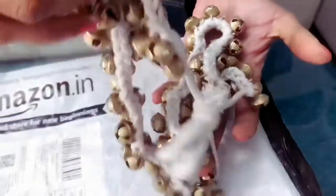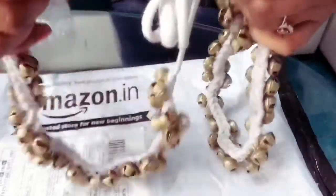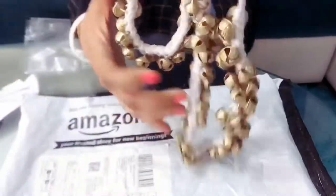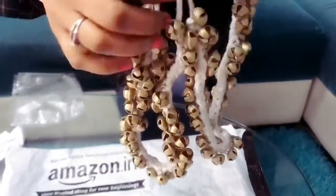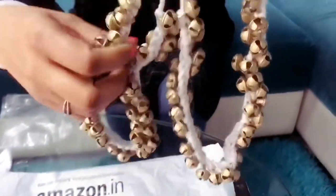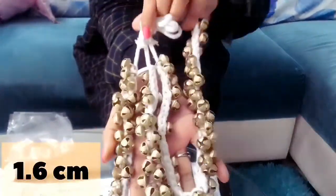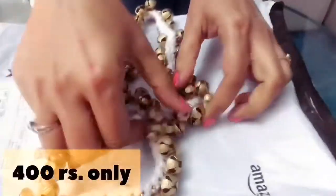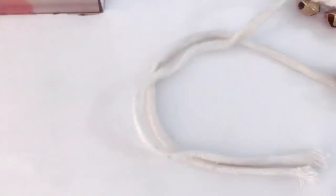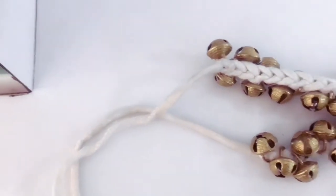...the same as the picture shown on the Amazon site. This is a pair of export quality ghungroos tied in a thick white cotton string, with each pair having 50 ghungroos — total 100 ghungroos. These ghungroos are actually brass balls of size 1.6 centimeters. The price of this set is only 400 rupees. I have checked each single ball and everything is fine.